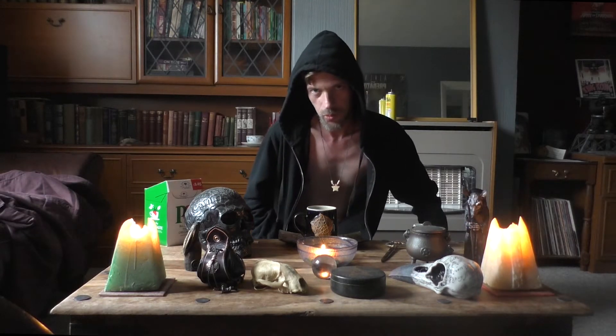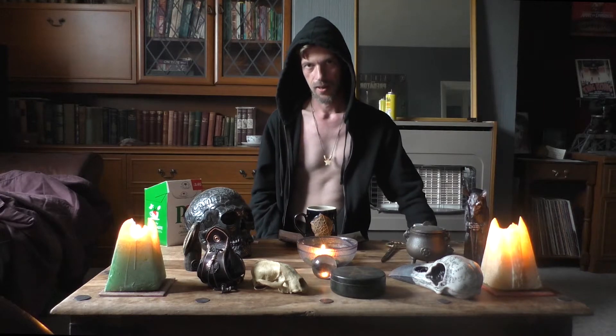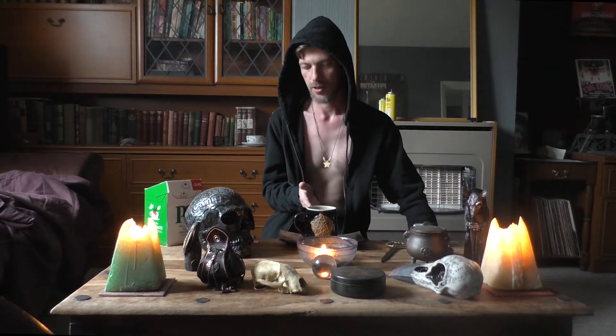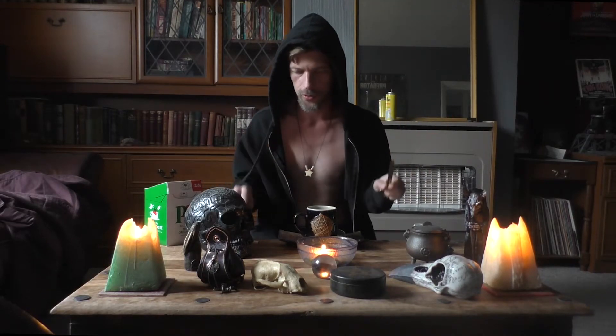Now, this is where the long debate comes in. Some say that you add the milk first, and some say that you pour it after — a conundrum that has plagued man for time. Some say it is to do with Chinese tradition, and some say there is science involved.